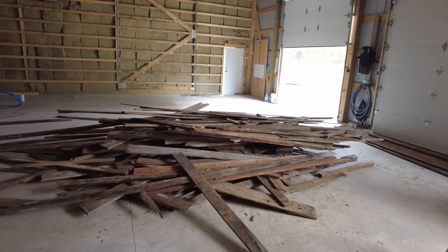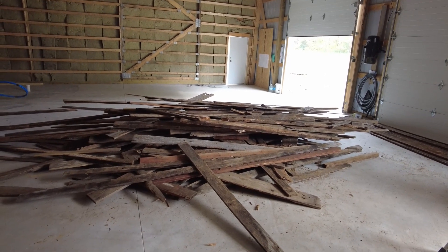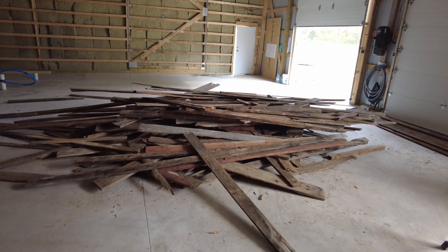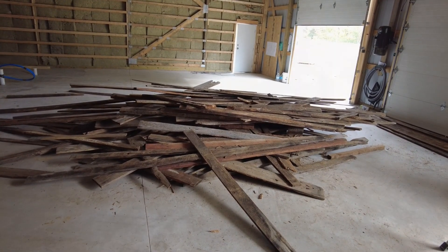I have a lot of work to do so I've got to jump off here and get back to work. I've got a full day tomorrow too — I'll show you more in the next segment.